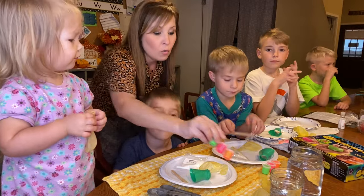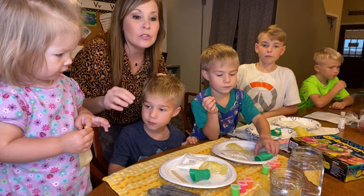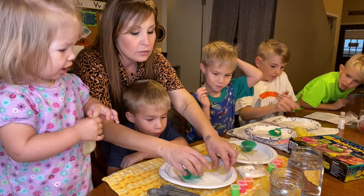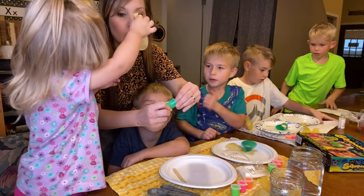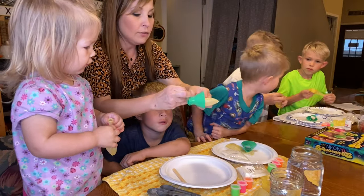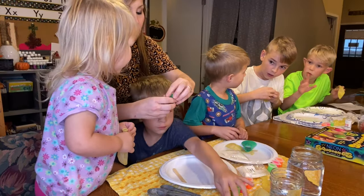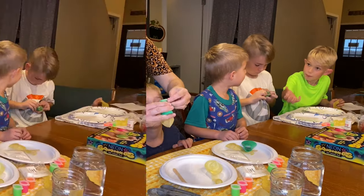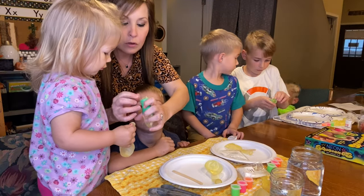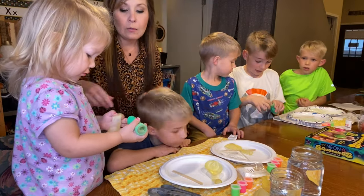I'm gonna help Evelyn first get started with hers, and then if you guys want to follow along I will show you how to do this. You have to go up through here and then fold it over — that's all you need to do. Hold that, we gotta put stuff in it.